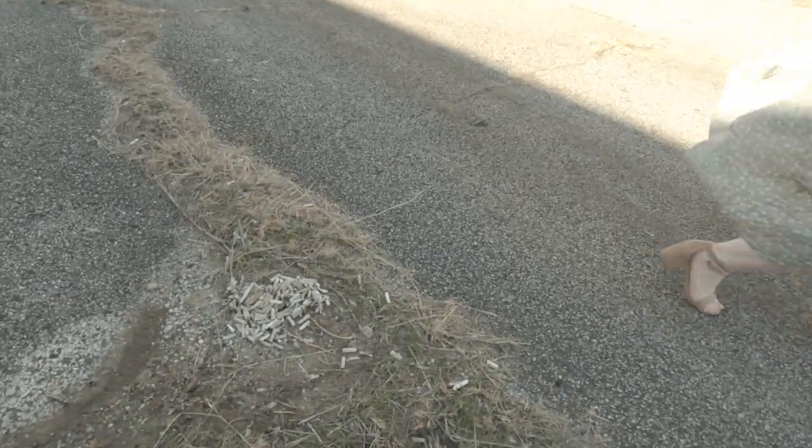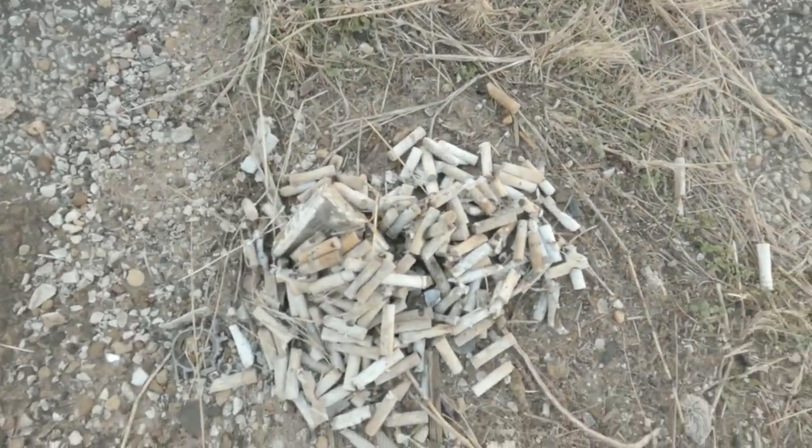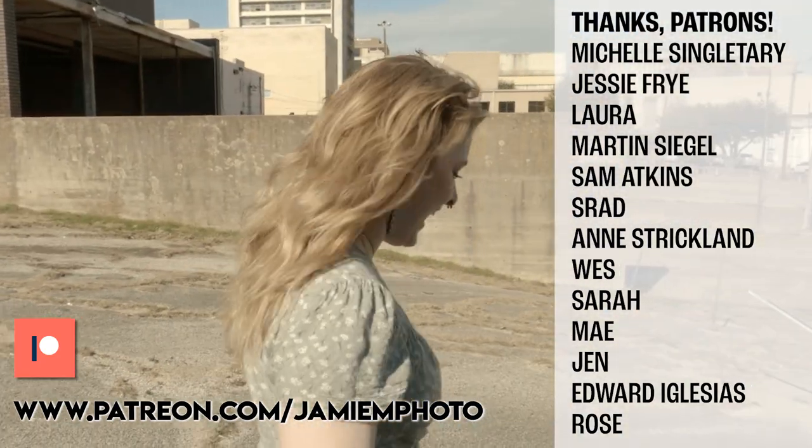Yes, that is a giant pile of cigarettes. I have a bad habit of smoking — that was from one afternoon.